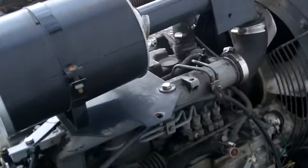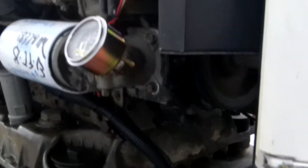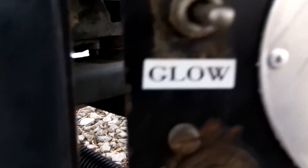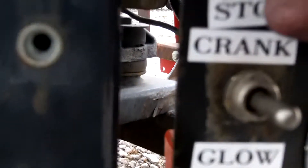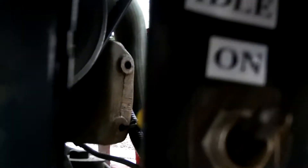We'll start it up here — you can listen to it run. I'll have to reach down here. I've got start and glow plug. You've got to press this button in and hold it in. It's an on/off switch, so we'll flip it up. Above that is a switch for electric idle and fast idle. I've got it wired with a cell relay.